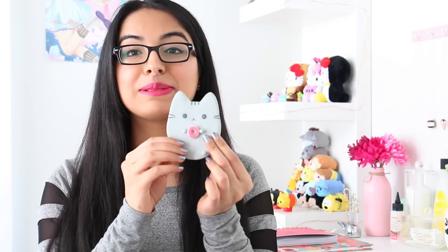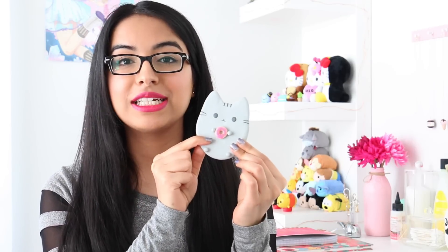Hey guys, welcome back to my channel. If you're new here, my name is Zim and I upload new videos every Wednesday and Sunday. For today's video, I actually had these craft mirrors sitting in my drawer for about two months and I had no idea what I was going to do with them until yesterday when I finally had an idea. Even with a sore throat, nothing was going to stop me from filming. So today we're going to be making this adorable Pusheen mirror.